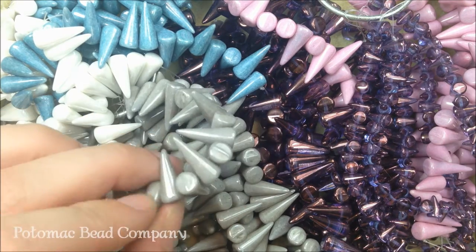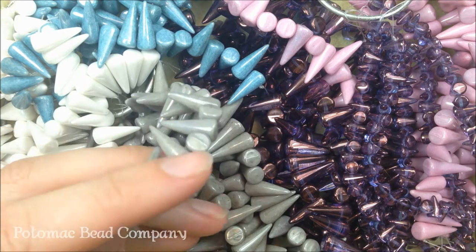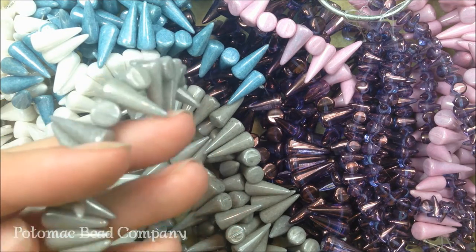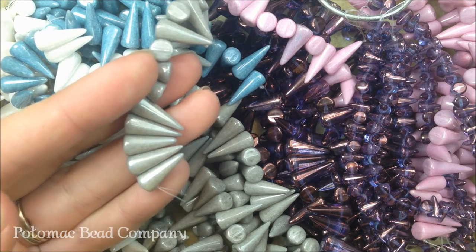Like us on Facebook and watch some of our YouTube videos that will give you ideas of how to use these for wire working as well as bead weaving. Thanks a lot for watching the product update and hopefully you enjoy working with some of these spikes.